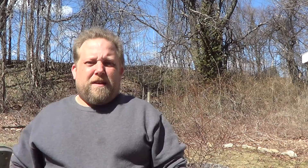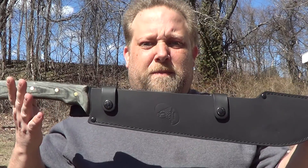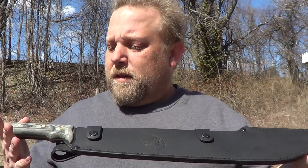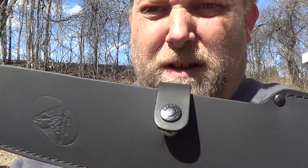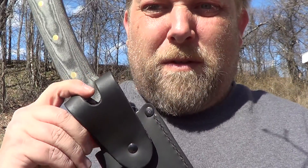I picked up this here. This is a Condor Discord machete with a pretty decent leather sheath. Dual snap, belt loop.